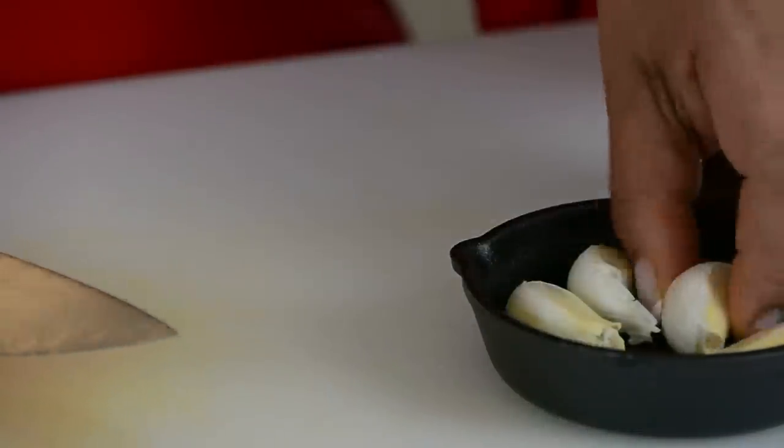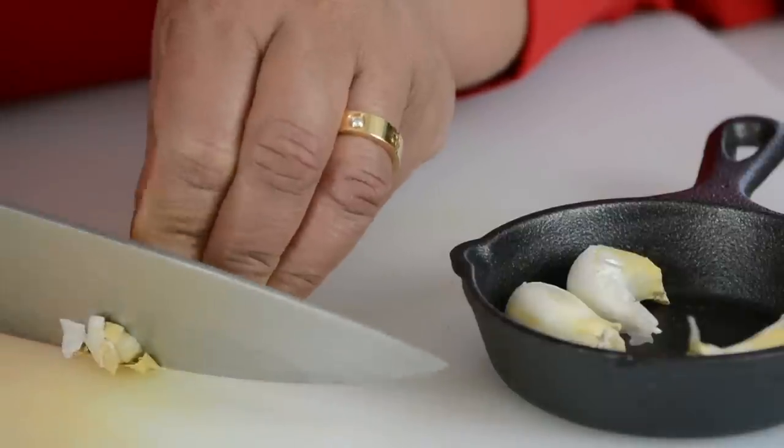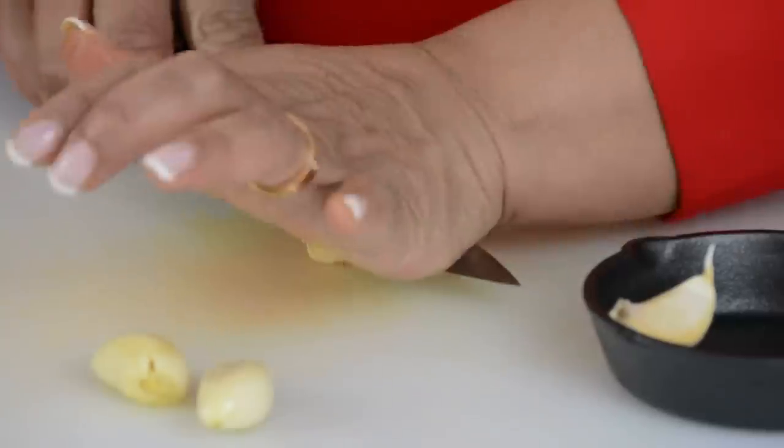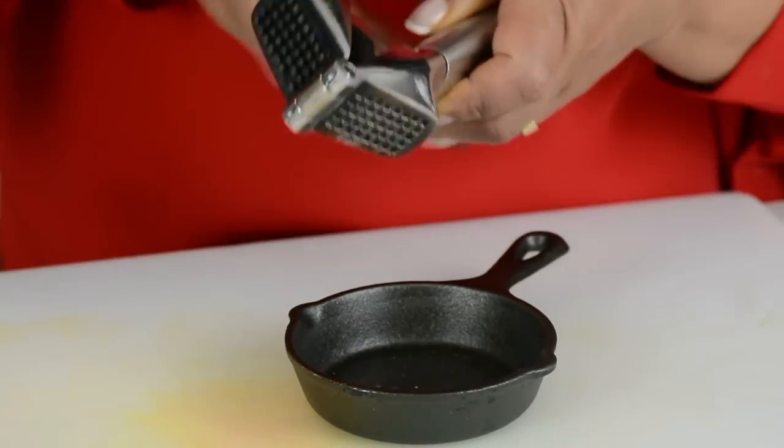Let's not forget to chop up some garlic to add a ton of flavor to our noodles. We're going in with four garlic cloves, giving them a light smash to take off the skin, and then using the garlic press to get it nice and fine.